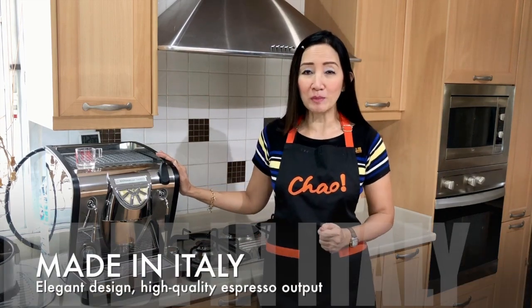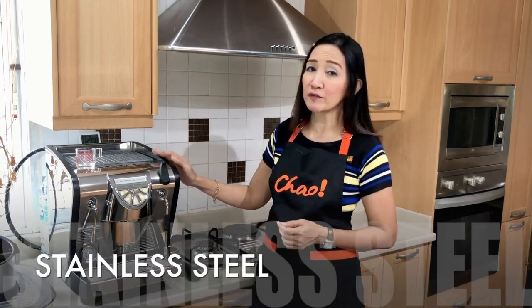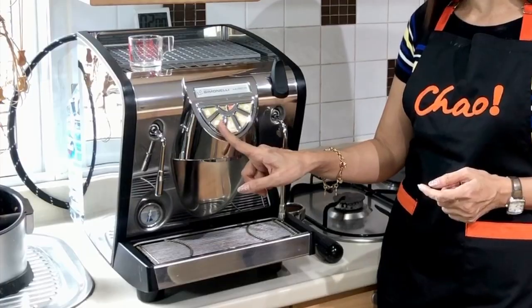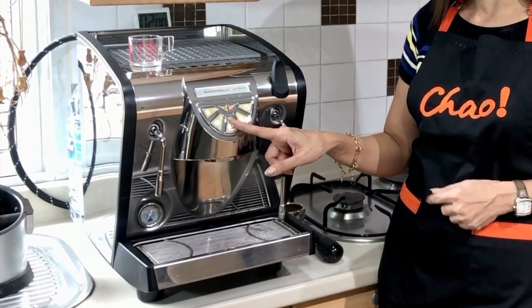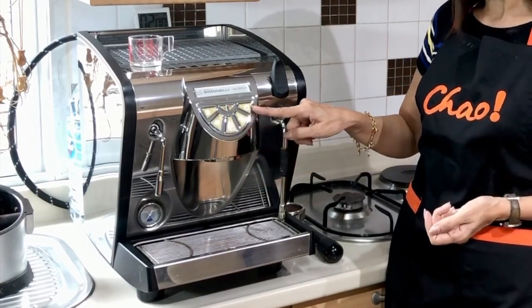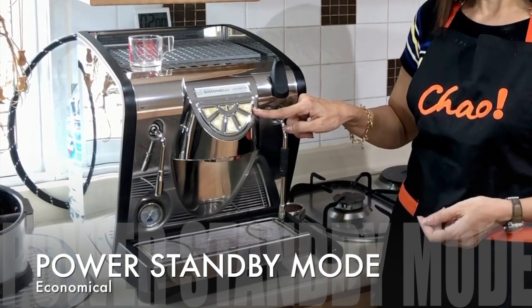Now what is special about this machine? It's a Nova Simonelli Musica — made in Italy, stainless steel, and it's a volumetric machine, meaning you can just press buttons. This is a single shot, double shot, and you have the free flow or manual flow, so you can stop and start whenever you want to pull your shots. It's also got a standby mode which is perfect for saving electricity.